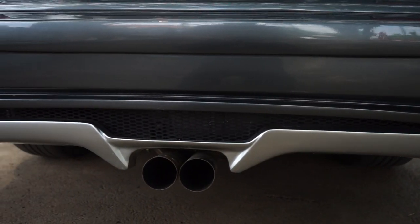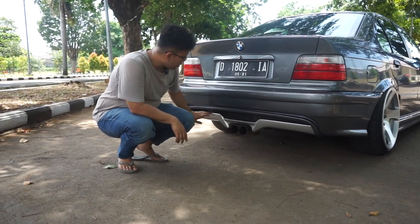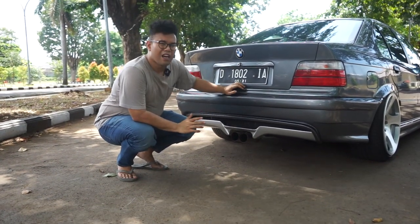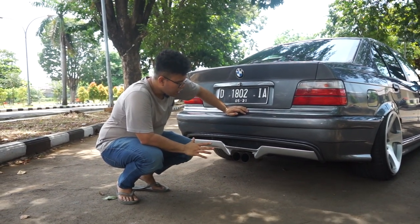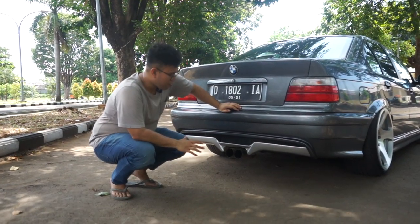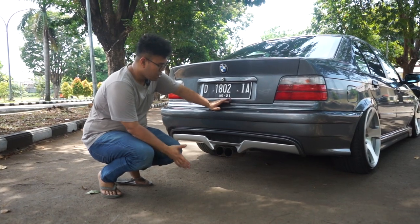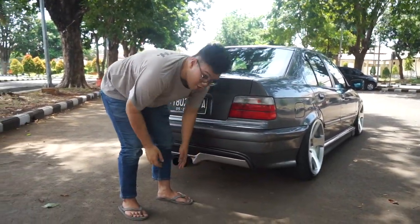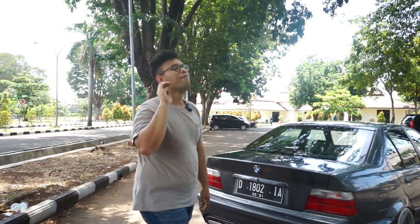Terus bumper belakang. Seperti biasa ciri khasnya Saber, potnya pasti harus di tengah, jadi ini udah middle muffler. Dan ini sebenernya ciri khas kita, si diffuser-nya ini ciri khas kita. Terus kita gabungin sama bumper E36. Ngepot di tengah itu untuk performance juga bagus, gak terlalu banyak tekukan. Dari mobil balap, Porsche gitu juga di tengah, Mini Cooper di tengah, Civic Type R sekarang di tengah. Jadi udah gaya-gayanya 2020 ini emang di middle muffler. Nanti kita bikin diffuser lagi, itu masih rahasia. Buat kalian yang pakai body kit Saber, pasti ada terus add-on-add-on lagi.